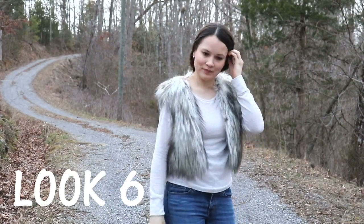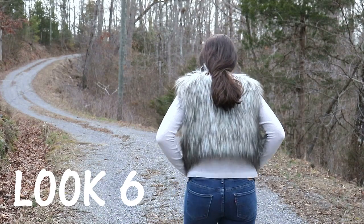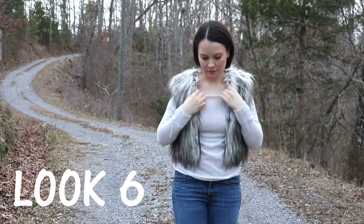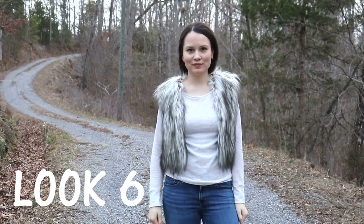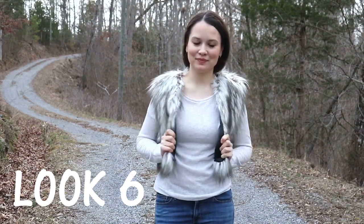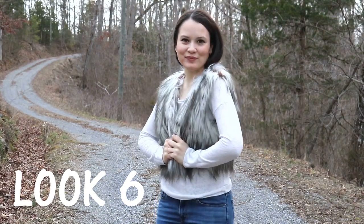Look number six is straightforward — no-brainer, easy, throw it together and you're done. It's the Hemlock Tee by Grainline Studio and the vest my mom made for me. What I like about this look is that it's not too hot; I don't have a turtleneck around my neck making it warm.